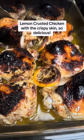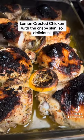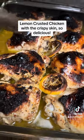Look at all that soft tender chicken in the juices. Oh yeah, it was good.